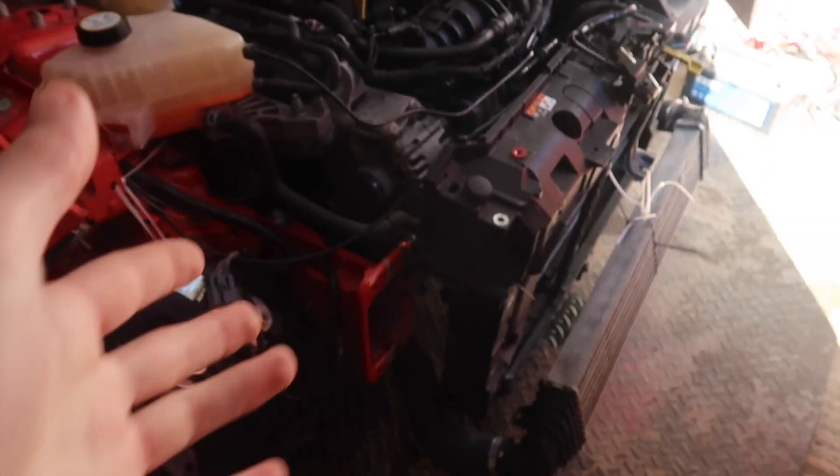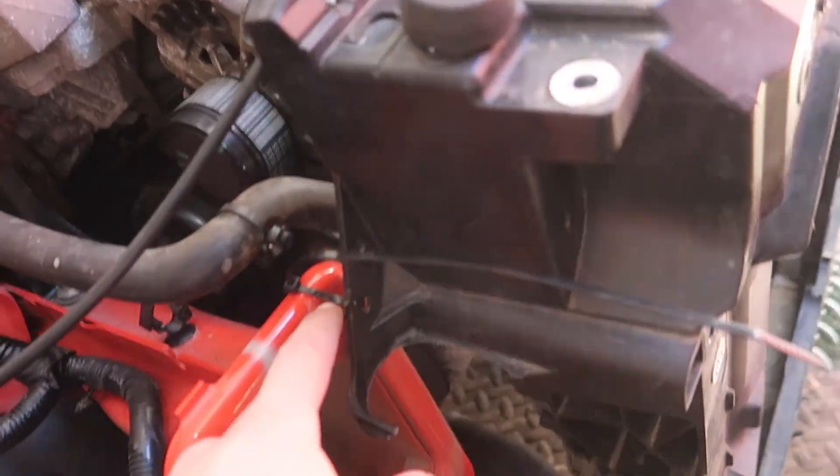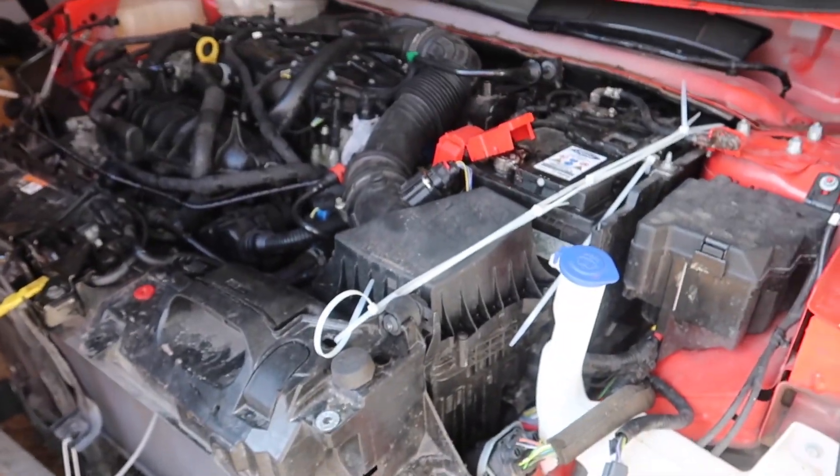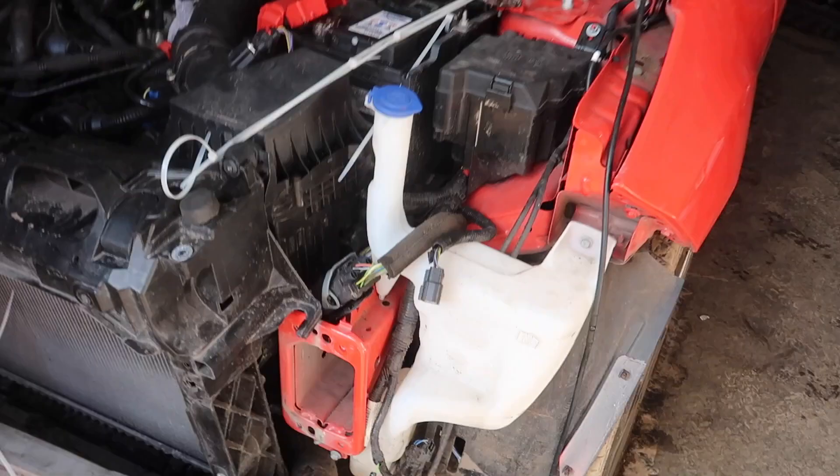I'm going to try and make this look a bit more like a car. Hopefully get rid of the cable tie management for hanging all this on. Because it's good, I'm not going to lie, but it doesn't really work for very long.